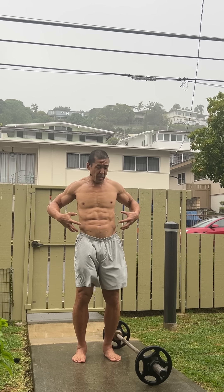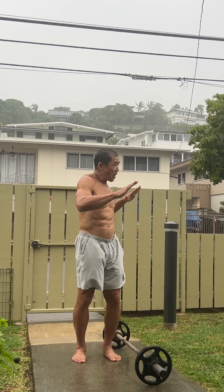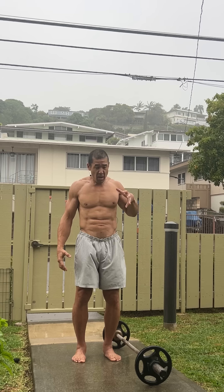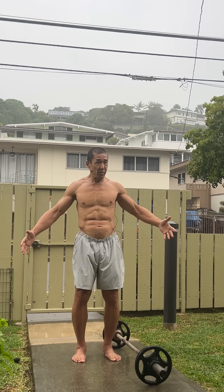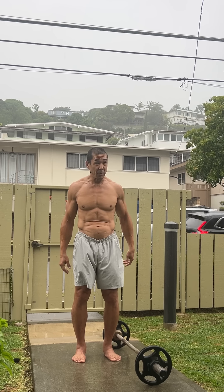I'm gonna do my favorite obliques exercise. The obliques are the lateral core musculature - they rotate, they resist rotation, they laterally flex or bend you, and they resist being laterally flexed or bent. This is a single-arm suitcase deadlift and I'm gonna do my best to explain how I like to do it.